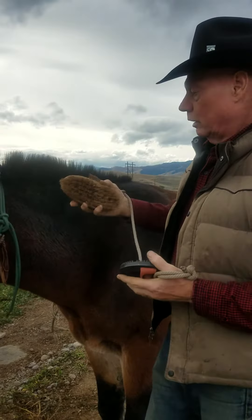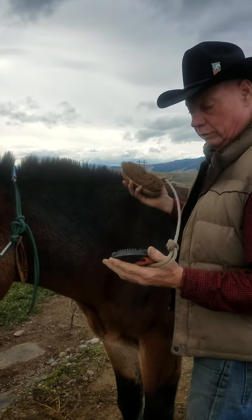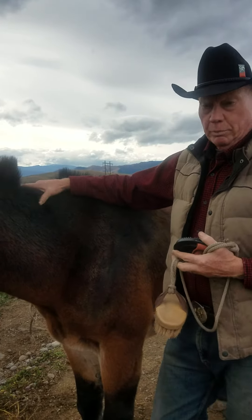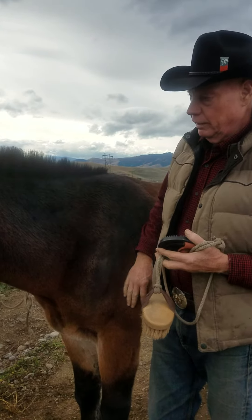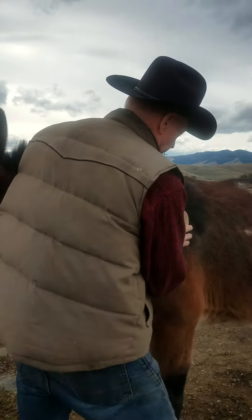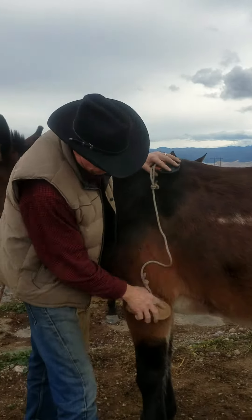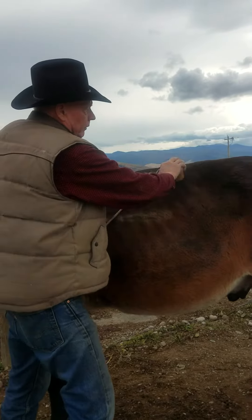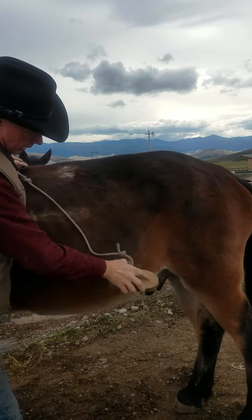I'll start with the brush and then follow with the rubber scrubber. I'm going to keep both hands on the animal all the time. As I'm going, I'm feeling for bumps, bruises, scrapes — looking for things like scabs, anything that might cause them some discomfort. I'm going to be watching them, and by keeping contact with them, they know exactly where I'm at all the time. If you give it a little flip as you come up, it kicks that dirt out of the way.